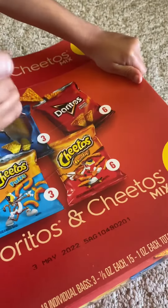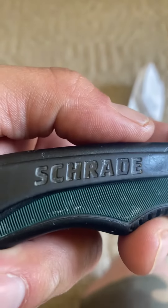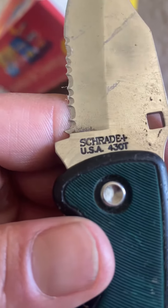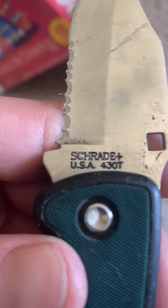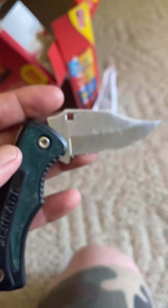All right, let's go ahead and look at this knife. This knife is actually... this knife is a beast. How would I say this name? Shrad? I would say the name is Shredder — Old Timer Shredder. Forgive me if I'm saying this wrong. Schrade USA 430. It should be 420 if you know what I mean. But anyways, it says right here — press. Obviously, this knife is used and abused.